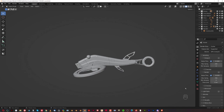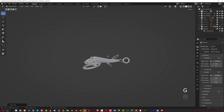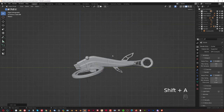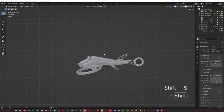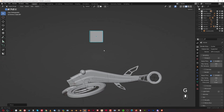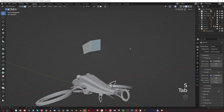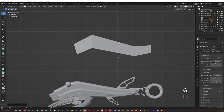Let me show you how easy the drone blockout is — it can literally be done in seconds. I grab a cube, move it here, then grab the cube and move it down, rotate it, and scale it. I extrude it and move it down, scale it, extrude it a little bit more, move up and scale it. That's the basic shape of this drone — I'm not even kidding.